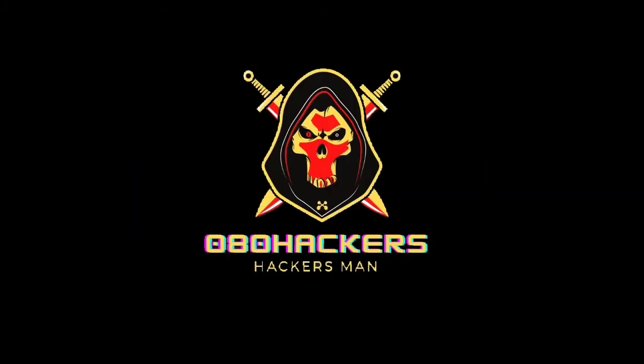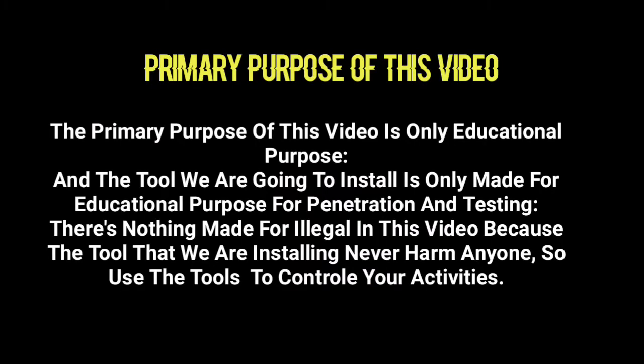Before you start, make sure you know the primary purpose of this video. The primary purpose of this video is educational only. The tools we are going to install are made for educational purpose, for penetration testing. There is nothing illegal in this video because the tools we are installing will never harm anyone, so use the tools to control your activities.